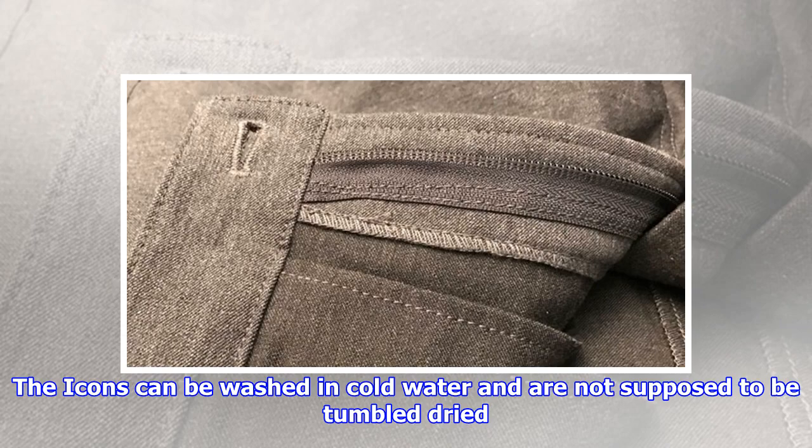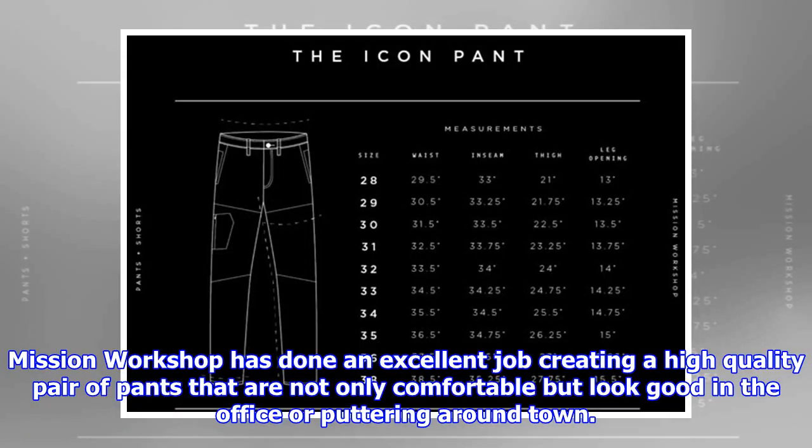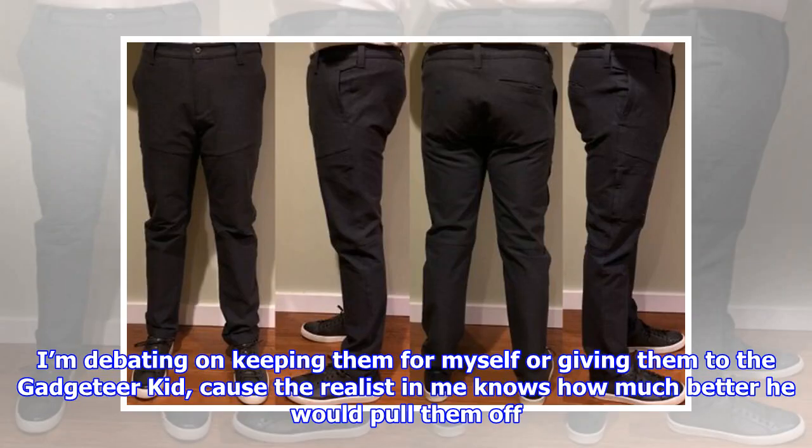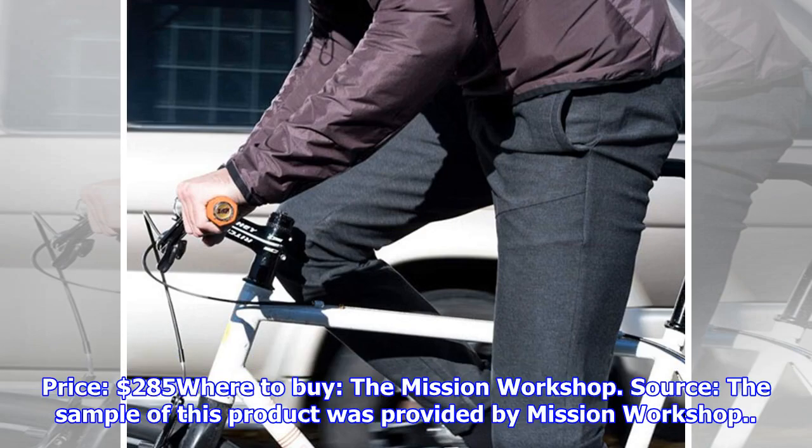The Icons can be washed in cold water and are not supposed to be tumble-dried. A cold iron can be used to press them, or more gently, dry-cleaned. Mission Workshop has done an excellent job creating a high-quality pair of pants that are not only comfortable but look good in the office or puttering around town. I'm debating on keeping them for myself or giving them to the gadgeteer kid, because the realist in me knows how much better he would pull them off. They are without a doubt expensive, but if money is no object and you're in the market for a pair of excellent urban wear, the Icon City pants are worth your consideration. Price: $285. Available at Mission Workshop. A sample of this product was provided by Mission Workshop.